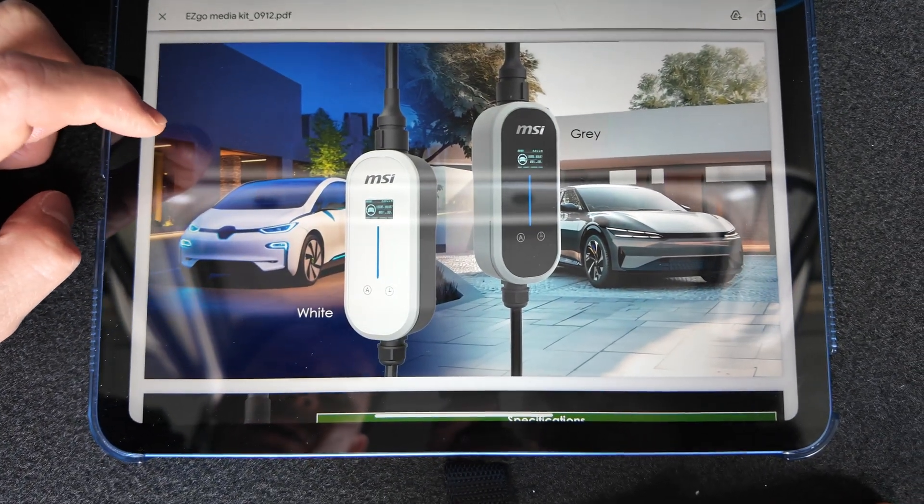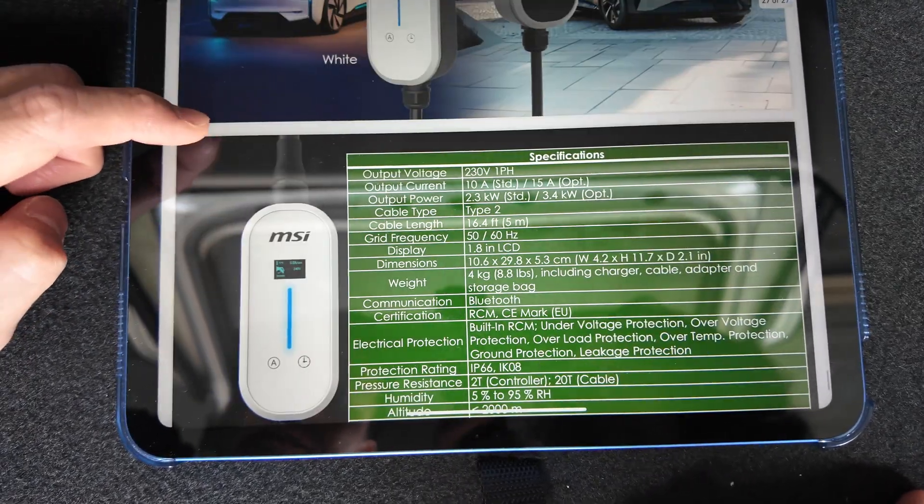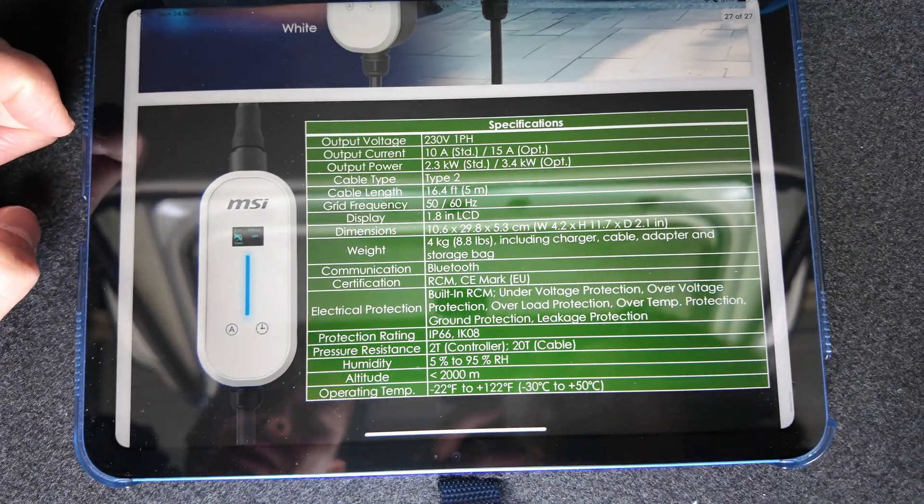It comes in white and grey — we've got the white one. And there are the full specs in case you're wondering.